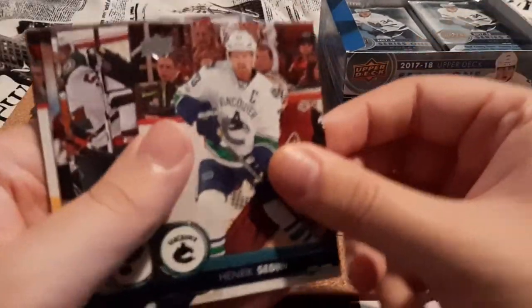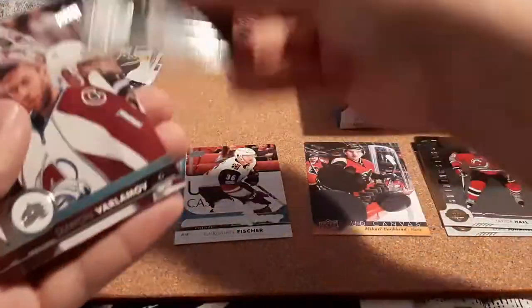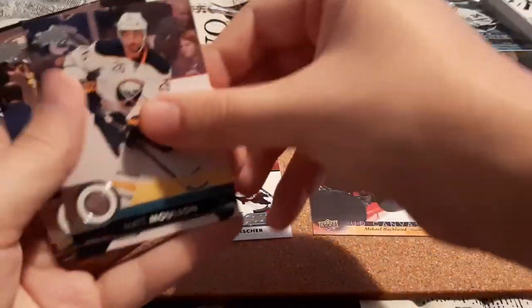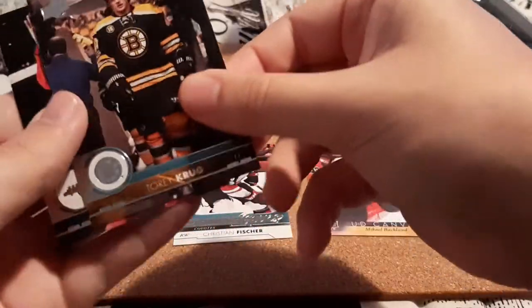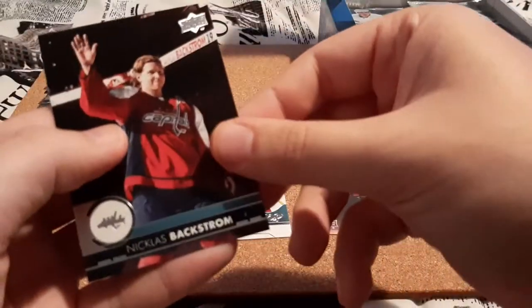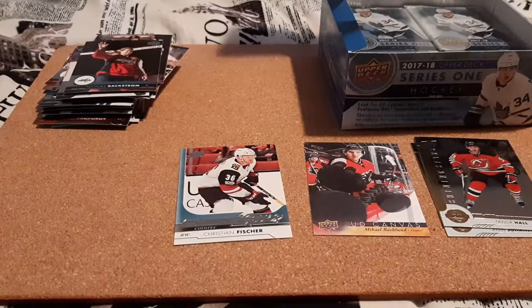Henrik Sedin, Brozak, Ian Cole, Firmino, Jordan Staal, Musel, Torrey Krug, and Nicholas Backstrom. If I mispronounce names, it's because I'm trying to go so fast — this is not going to be a super long video for you guys but we have so much left.